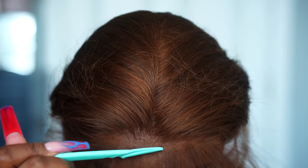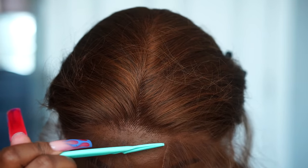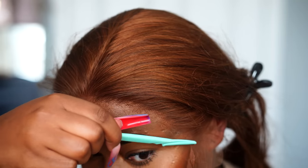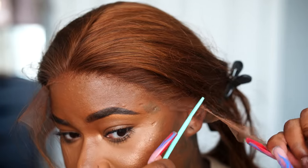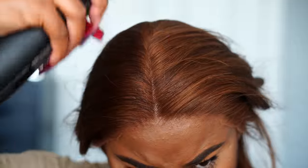After plucking the hairline to my liking and pushing it back closer to my ball cap, I used an eyebrow razor to cut the lace. The clean HD lace on this wig is super transparent, which is a definite plus because it blends in perfectly. I also molded down the parting space by spraying hairspray and using my hot comb to lay the hair down.